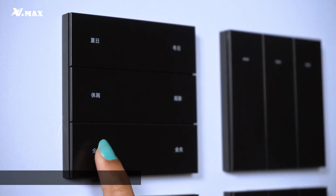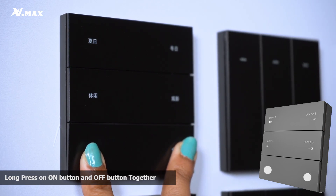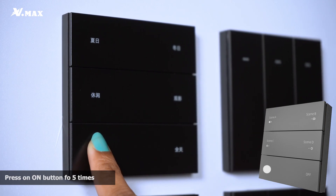To reset, long press the on button and the off button together. Then reconnect by clicking the on button five times. Congratulations, you have successfully connected your smart switch and can enjoy all the benefits of it.